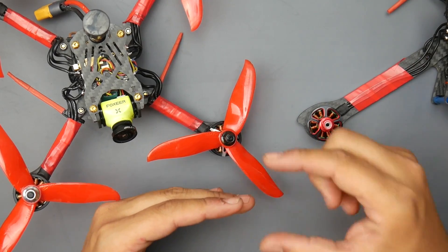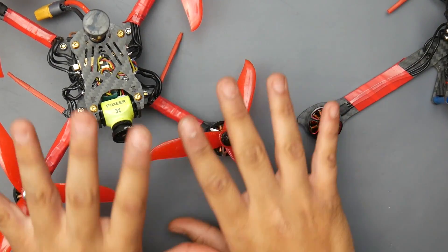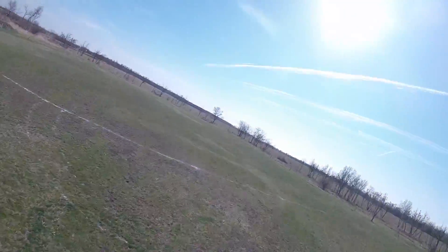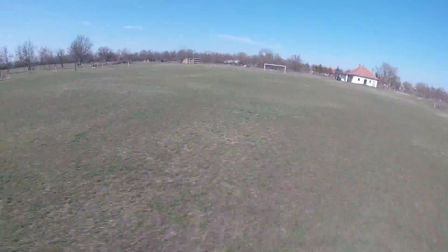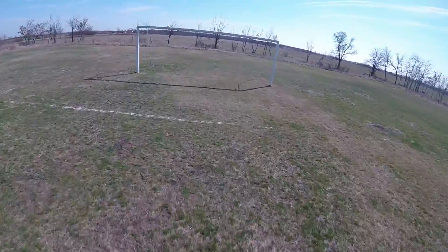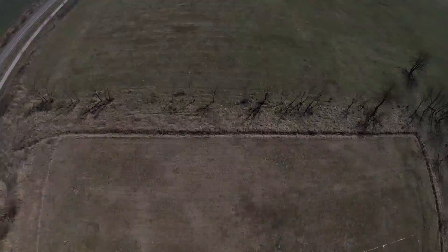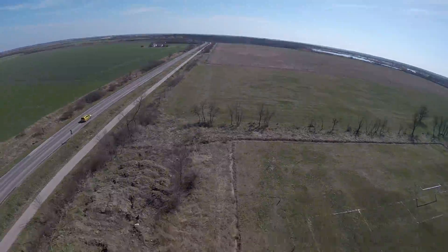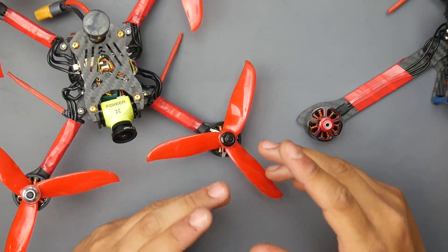However, they're not torquey across the full throttle band — particularly at the lower end. You'll see in the flight footage that I get really close to the ground at times, because I'm used to motors that have an instant rush of torque to get me out of those situations. With this one it felt like there was a lag in that torque that would pick me up out of that spot.